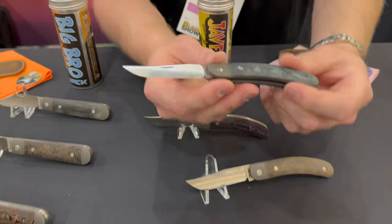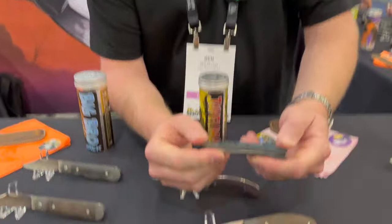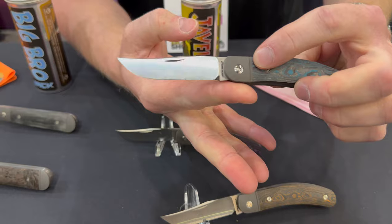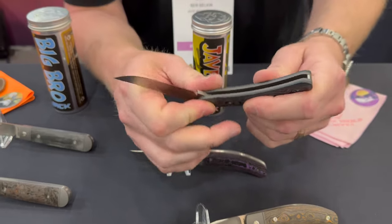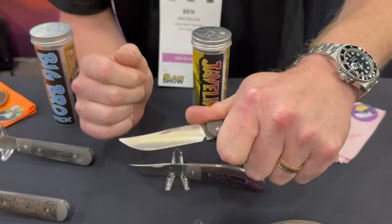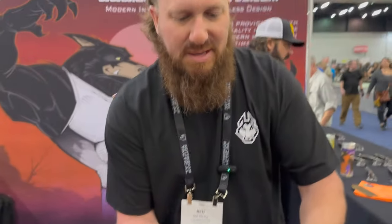Our next offering is the Javelina Jack — or as Christian calls it, 'the Javelina.' Another classic slip joint pattern, very sleek and slender. It features a Turkish-style clip point blade, again in S90V, same fit and finish you're used to with Jack Wolf. So freaking ergonomic — feels so good in hand. It's a master class in ergonomics. Really neat knife, not something you see every day.